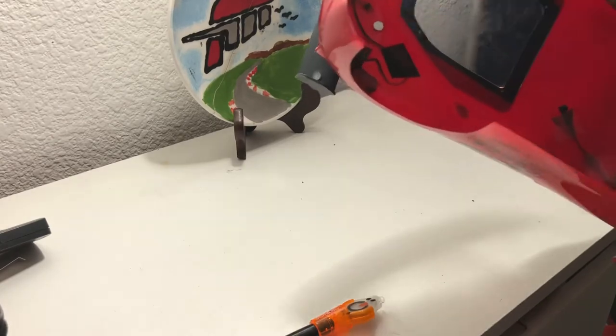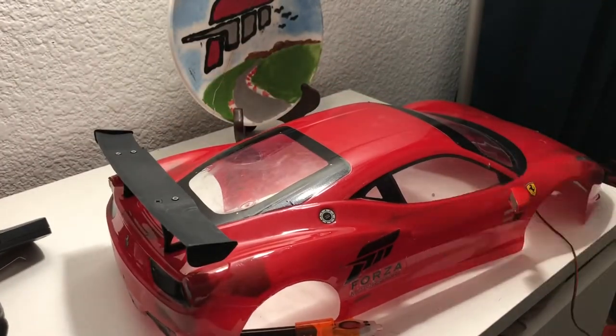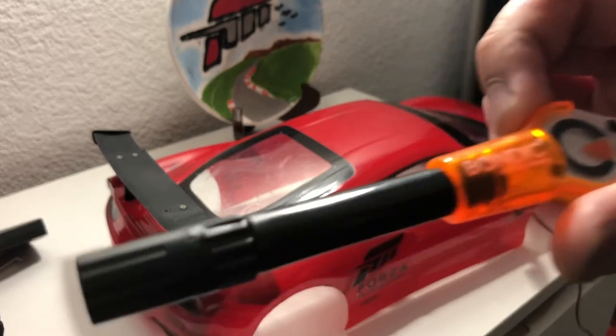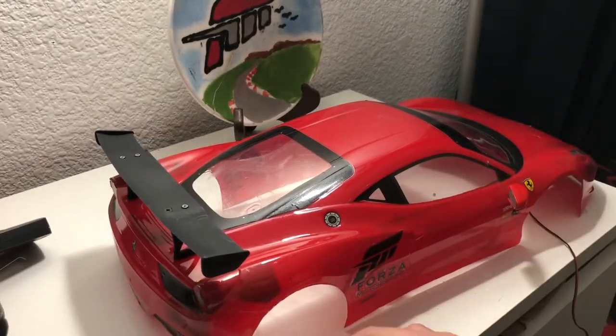So it actually does work! It's kind of hard to really portray on camera, but give it a shot. It's called the Bondic pen — go check it out on Amazon. You'll find Bondic pens for a decent price.